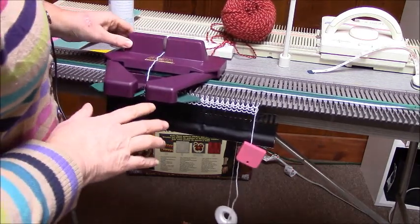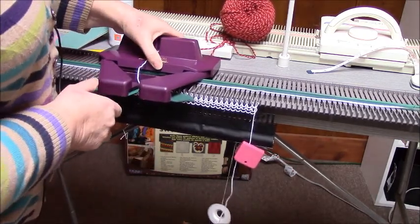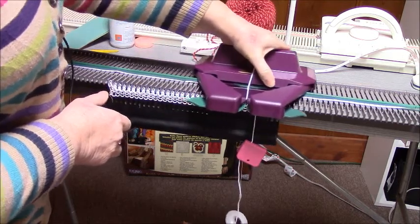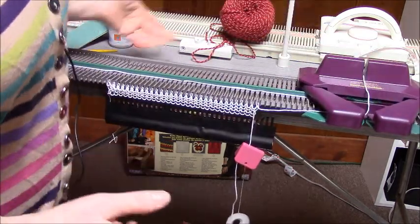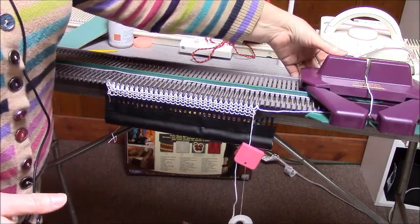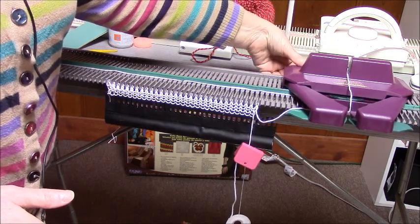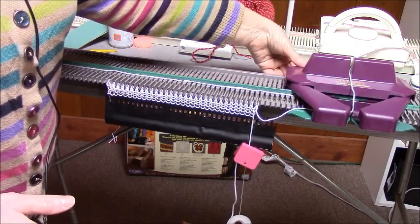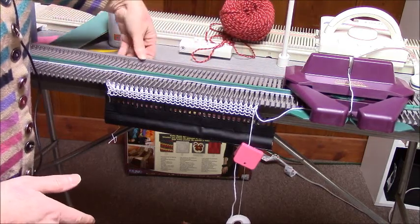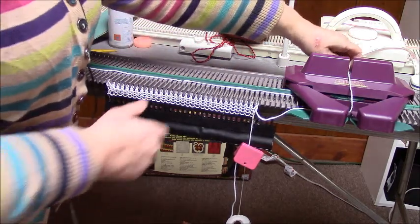Not liking this at all. Shouldn't be doing that. Interestingly enough, what I'm doing to get it across the needle bed is raising it up in the back. There's a little bit of play here in the back, and if it pushes down, I think it's catching on what we call the back rail of the needle bed. I'm going to knit a little bit more and we'll see.